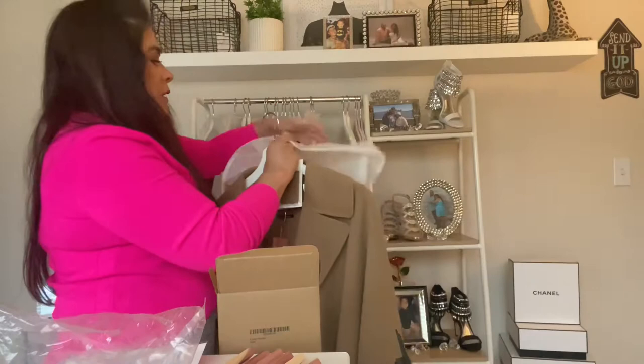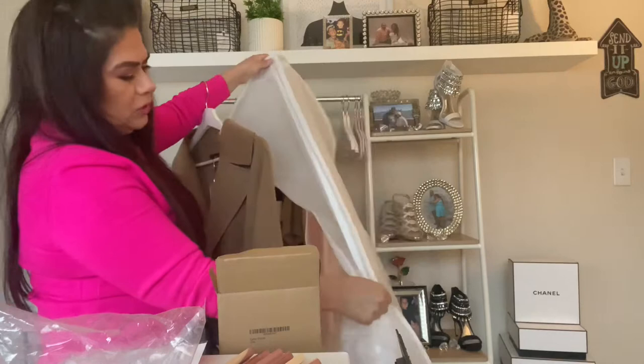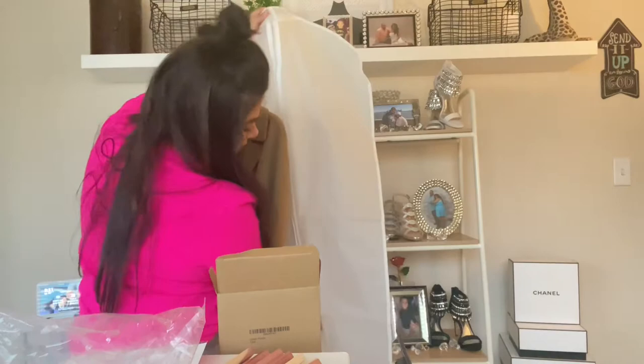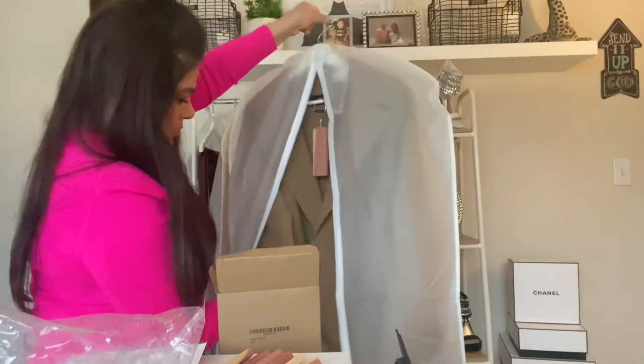These bags are really nice. I know the zipper was kind of tricky on some of them, but I think if you just zip it up and zip it back down it's fine - it's not that big of a deal. Now if the zipper is broken then that might be something different, but mine wasn't broken. It was just kind of lagging.